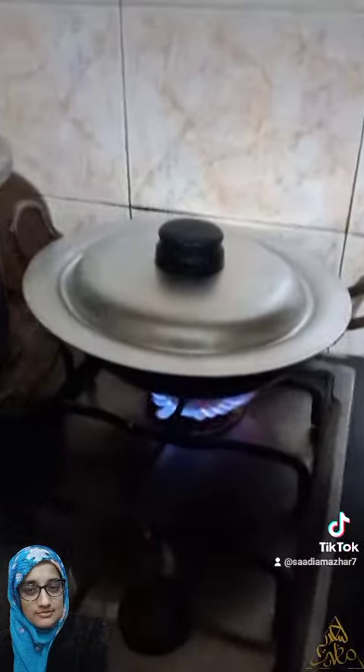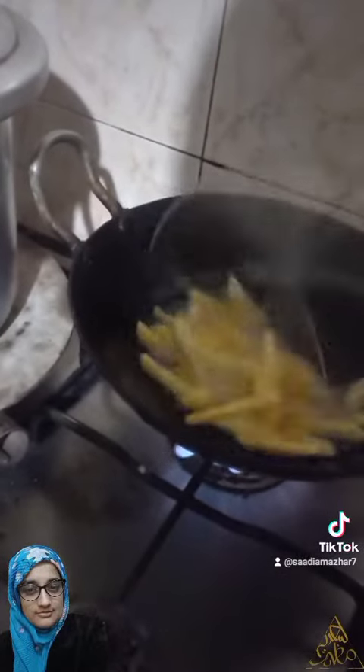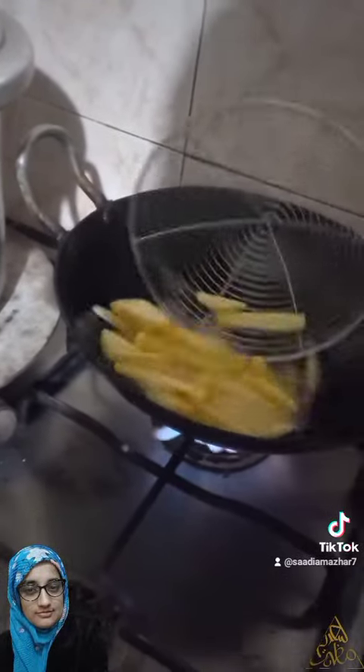Let me show you the end result. I am going to remove the lid and show you how it is. I have steamed it and removed the lid again. It is crispy.